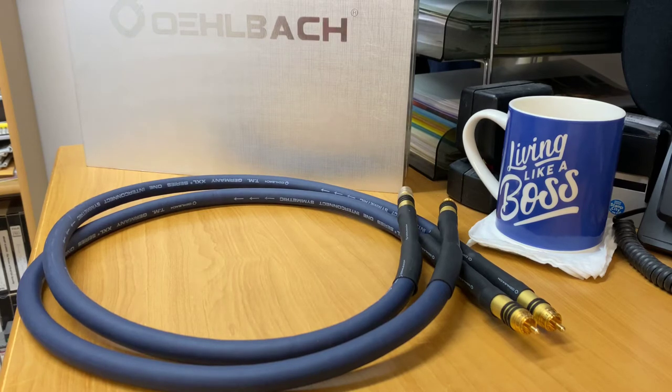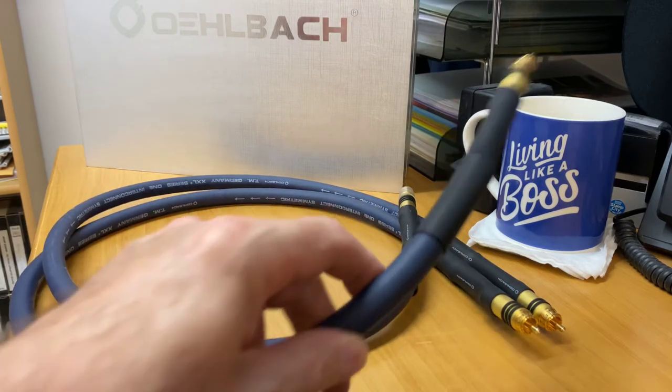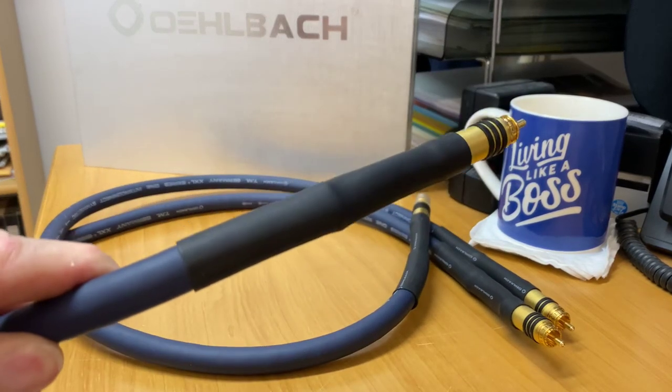I know this cable well — I use it on my own setup. It runs from my CD player through to my amp. As I mentioned, I have a love of cables, and this one — how could you not want it? It's just a crazy cable, and there's no argument: if you've got the room behind your stereo to allow a cable to run from your CD player, you can see the length of it is going to need a bit of room.